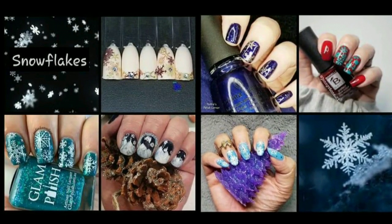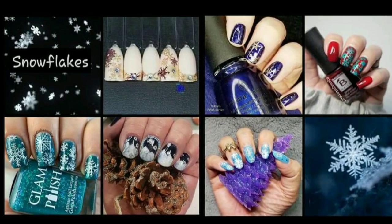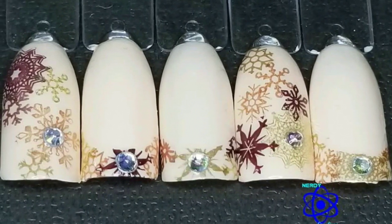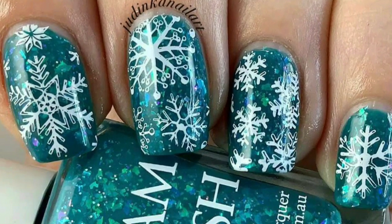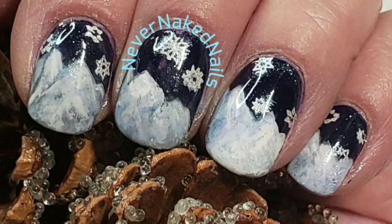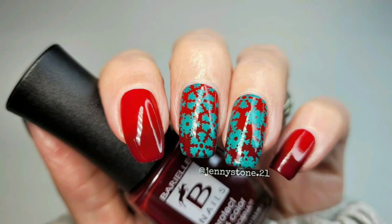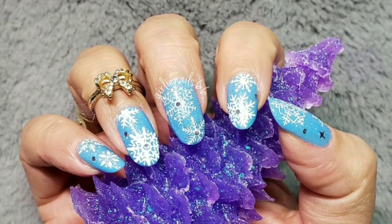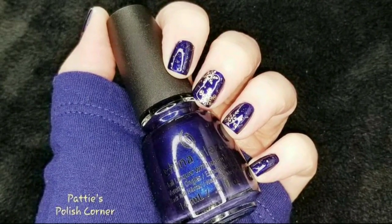Today is the Weekly Stamping Club. The theme is snowflakes, and I'm hosting this week. Links to everyone's video will be in the description box. Joining us this week are Nerdy Creations, Judinka Nail Art, Never Naked Nails Nail Art, Jenny Stone, Girly Nails 66 — and this is my design. Now I'll show you how I created it.